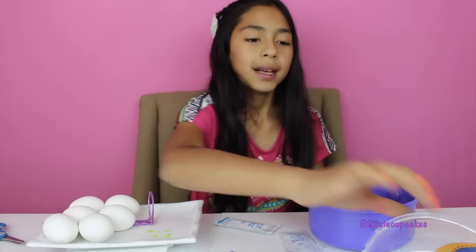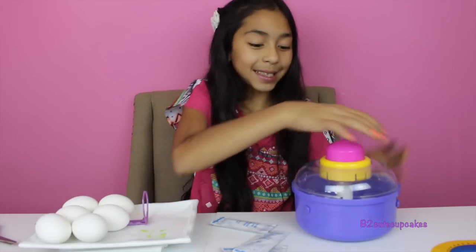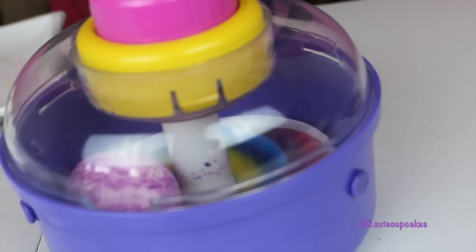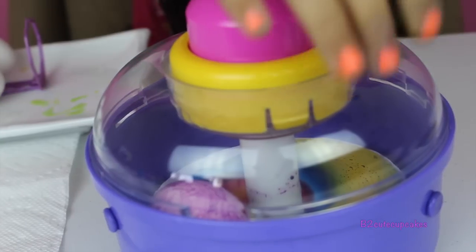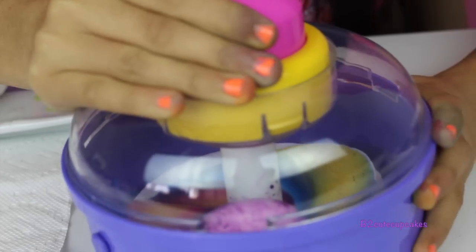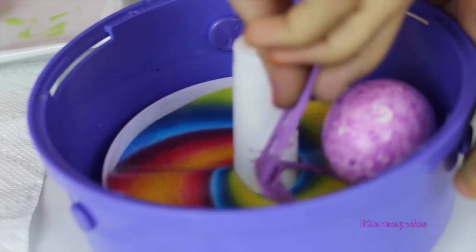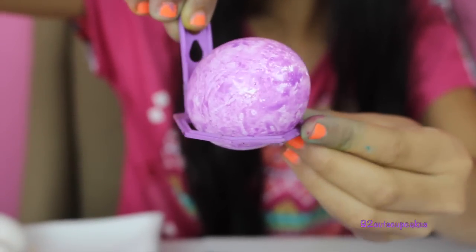Let's put 10 drops on the egg. Coloring Easter eggs is a bit messy, so you might want to put some paper towels under. We're gonna put it on the top. Now let's press it and spin — oh, it's getting in the color! It's almost done. Okay, let's see how it turned out. Wow, so this is how the egg turned out. You can leave it like this or put more colors.